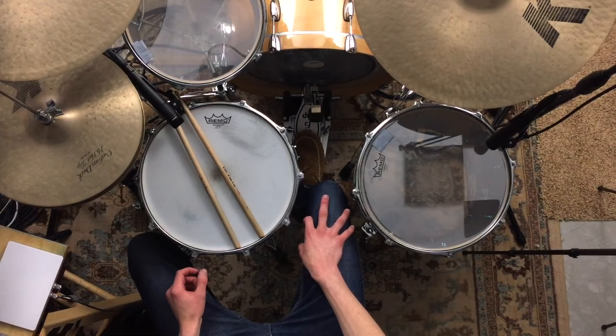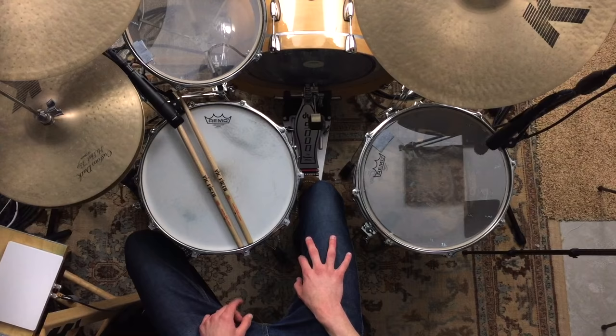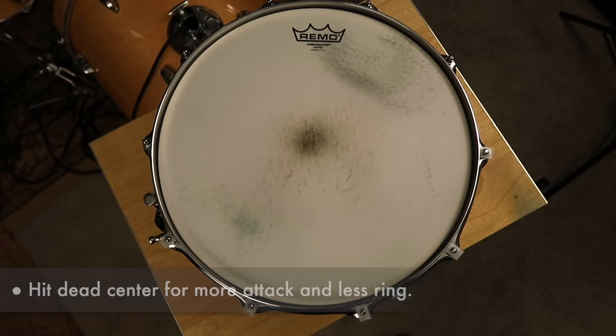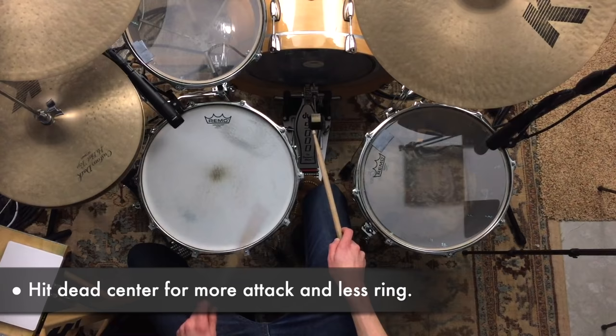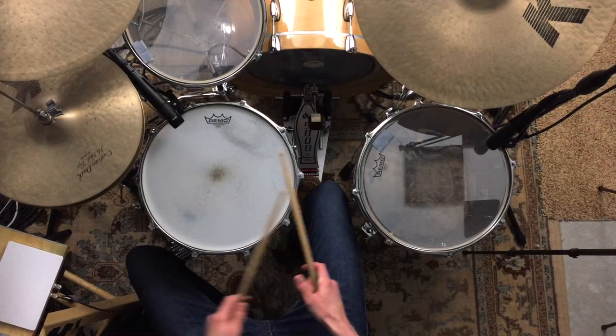Sometimes if your snare is ringing, the culprit might just be a worn-out head. When you put a fresh head on a drum it tends to ring less — the drum just sounds better. It's possible you've forgotten how good your snare used to sound because you've beaten it so much and it just needs a new head. Also, your drum could be ringing because you're not hitting it dead center. Hit a snare right in the middle and there's going to be a lot less ring than if you hit slightly off-center.